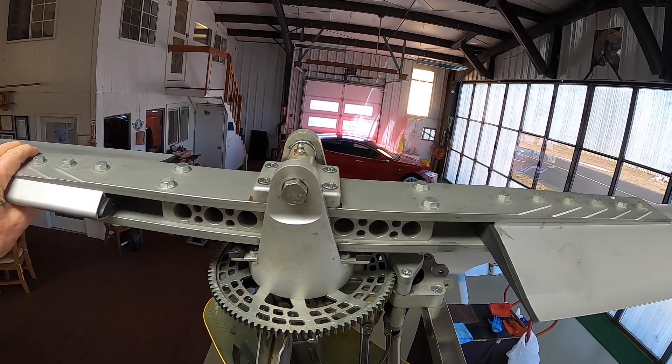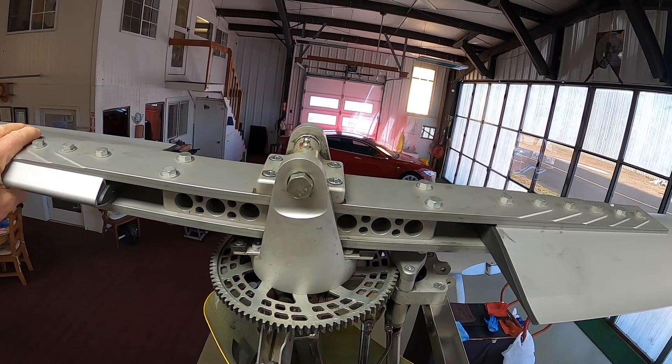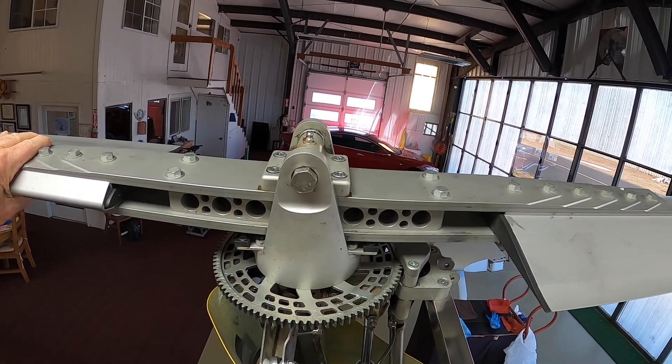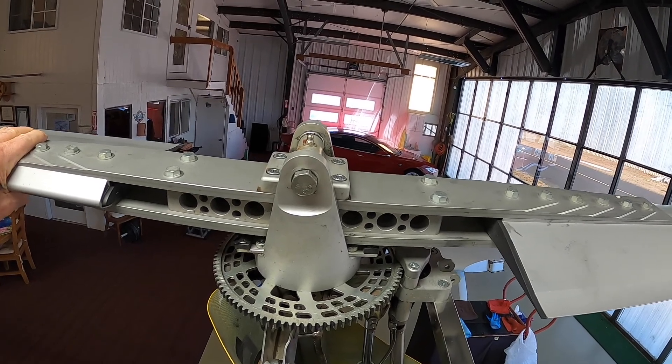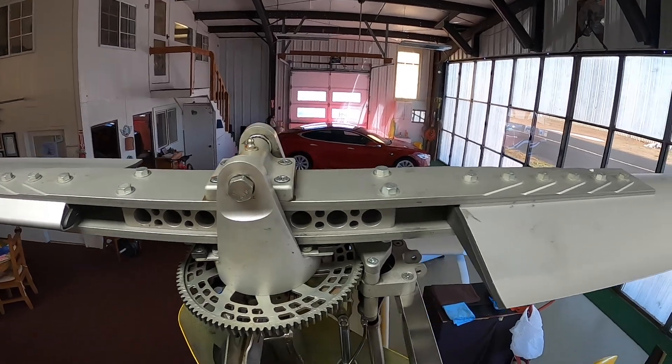That bolt allows the rotor system to teeter, and it must teeter in flight — very, very minutely — but it teeters to compensate for the lift differential between the rotor blade that's advancing compared to the rotor blade that's retreating.